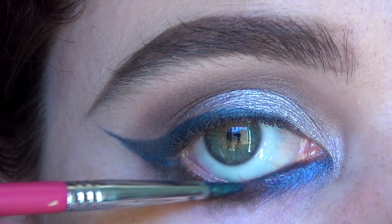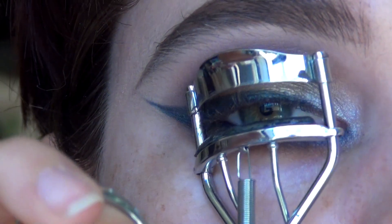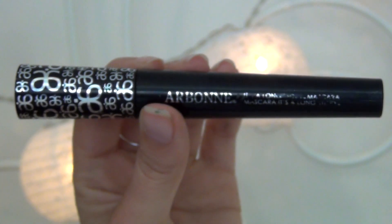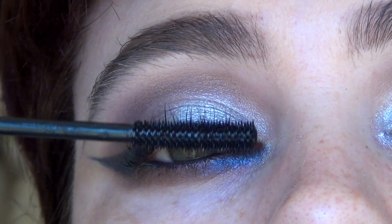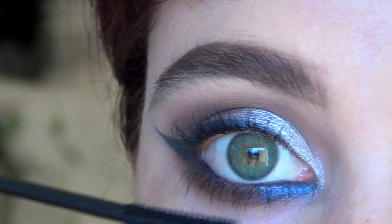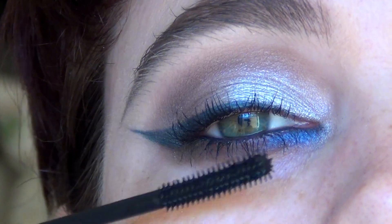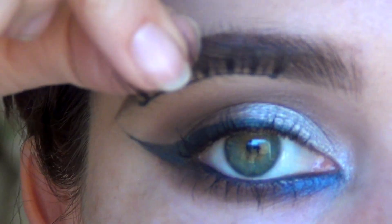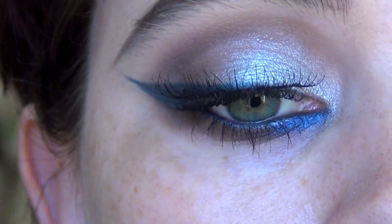I'm going to apply the same teal blue colour on my waterline and smudge that into the lashes. Now I'm going to curl my lashes — who else is an eyelash curl addict? I can never put mascara on without curling. And of course I'm going to go in with my all time favourite Arbonne It's a Long Story mascara. I'm not bothering with two or three coats because I'm going to put false eyelashes on. I found these Model Rock lashes in the style DW3 Demi Wispy and I've fallen in love with them — they're so lovely, nice and wispy, so light that you can't even feel them.